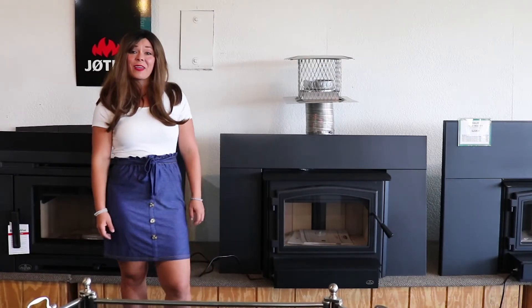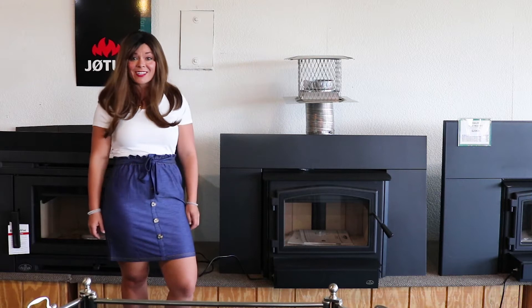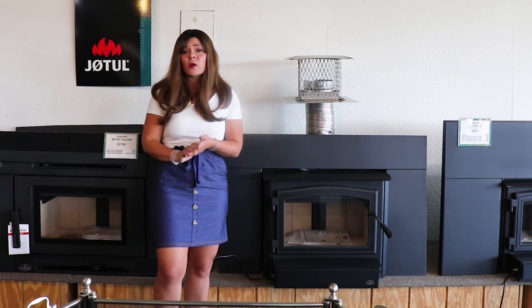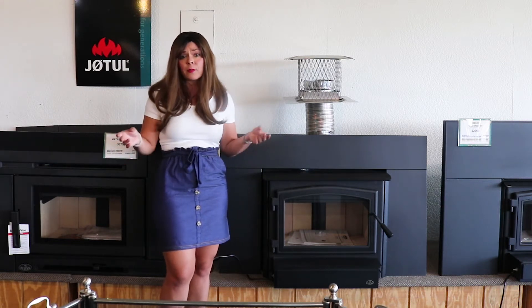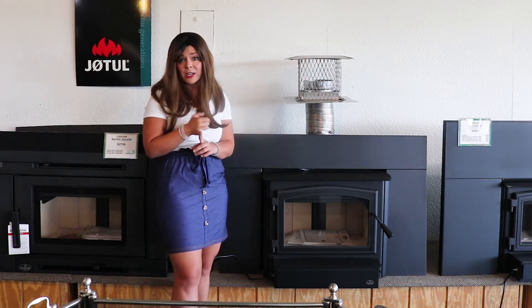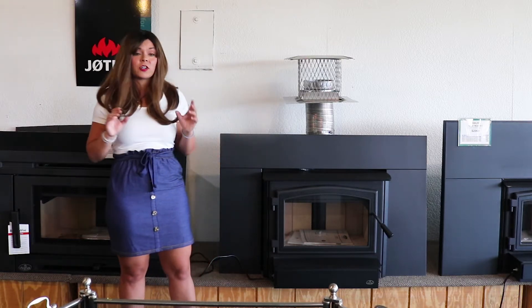Greetings folks, it's Sarah with Obadiahs, and today I'm here to show you guys the Osborne 2000 wood insert. Anything titled a wood insert is going to be designed to be installed into a masonry application and possibly a prefabricated fireplace if your owner's manual states that you can place a wood insert in there, and also assuming that you have enough space to fit the insert inside.